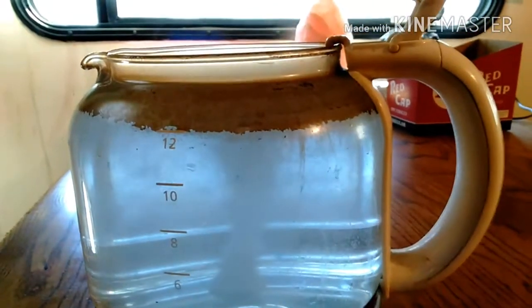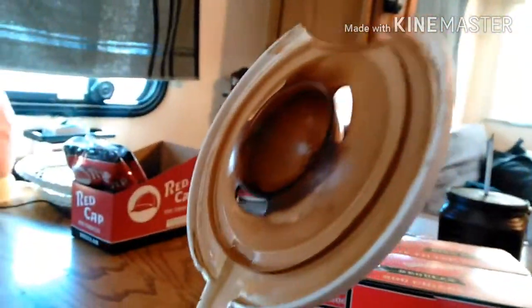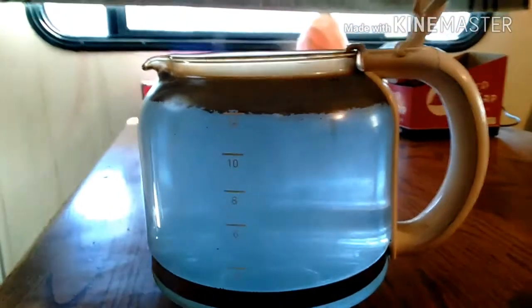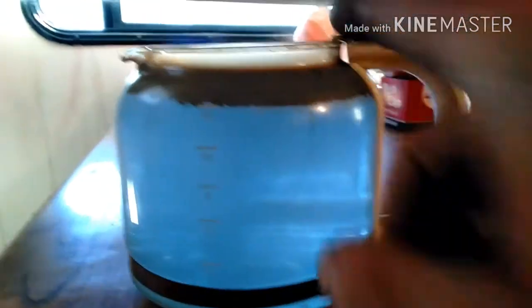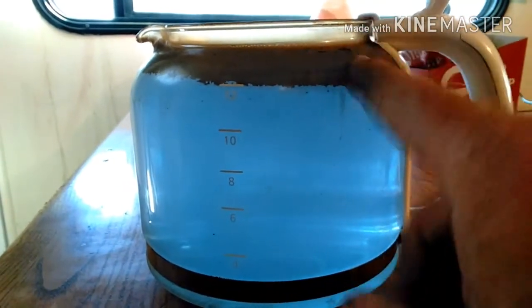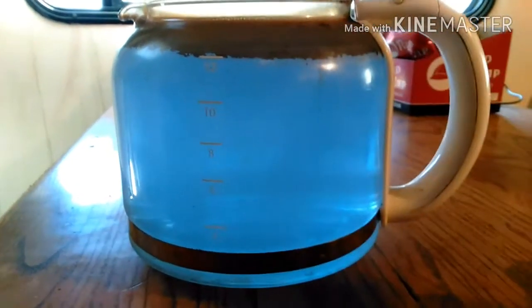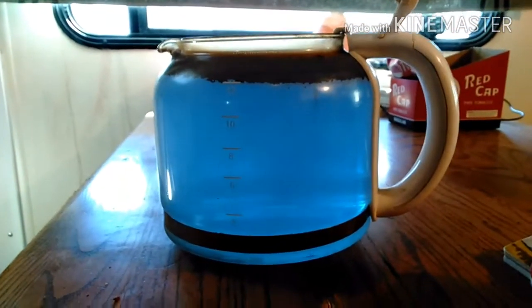In about 10 minutes this coffee pot is going to be spotless — clean as a whistle. Of course I'll still have to wash the lid and everything else, but it only takes a few minutes. These denture tablets eat everything. This coffee pot has not been cleaned for about a week. I drink a lot of coffee so it always gets this big ring of stain around the top on the inside.